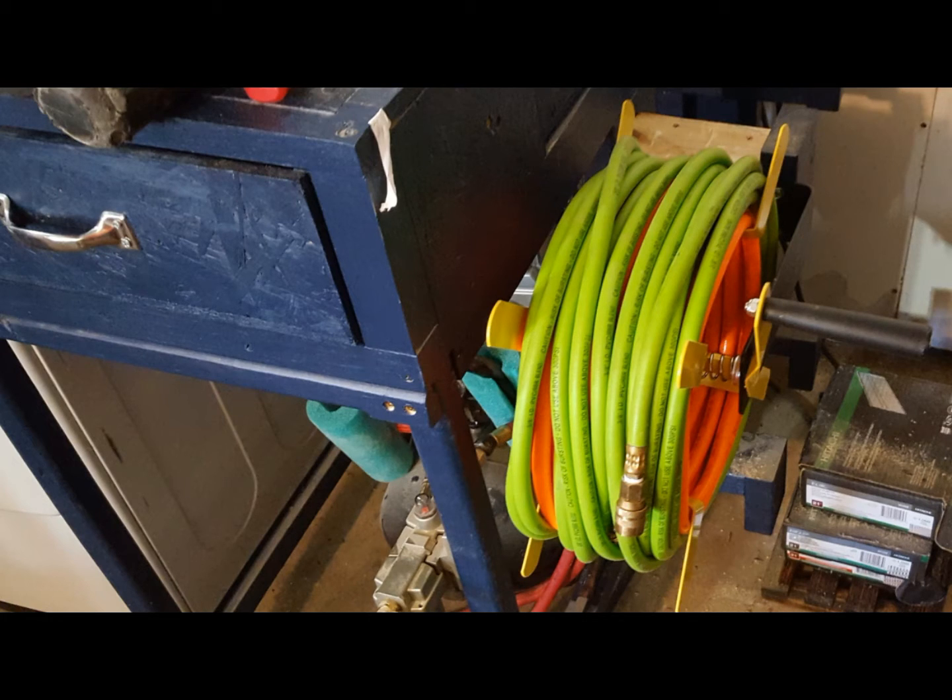It comes with all the hardware that you need to assemble the unit. Everything is metal except for the handle. There are a couple of O-rings in the valve on the back side that you can't see.